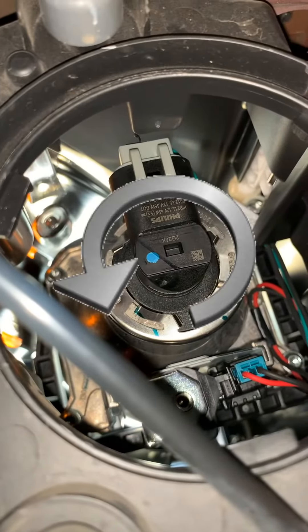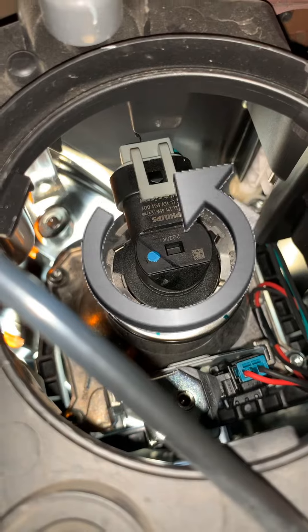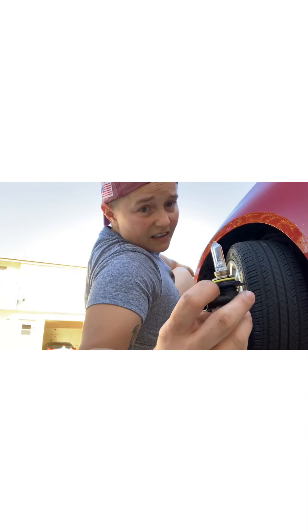This is your headlight bulb. You're gonna turn it counterclockwise and take it out. This is the old headlight bulb.